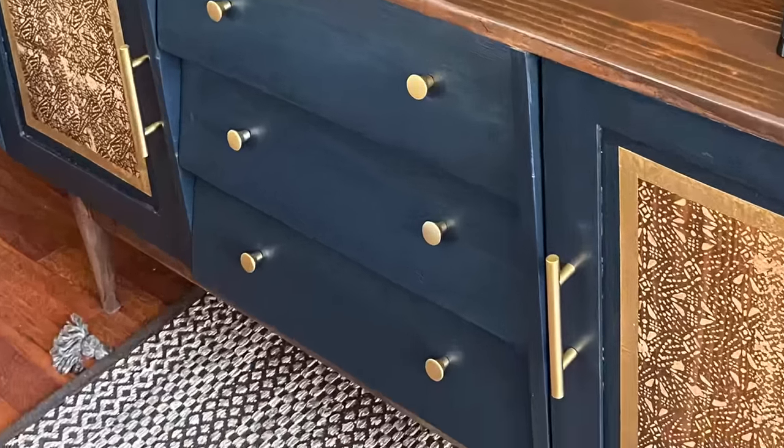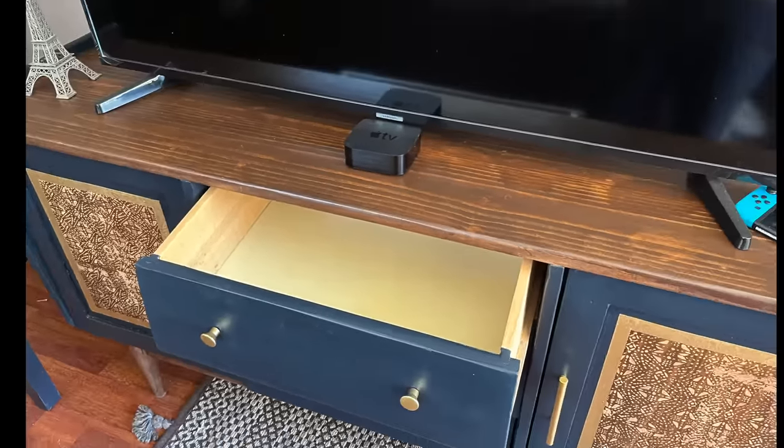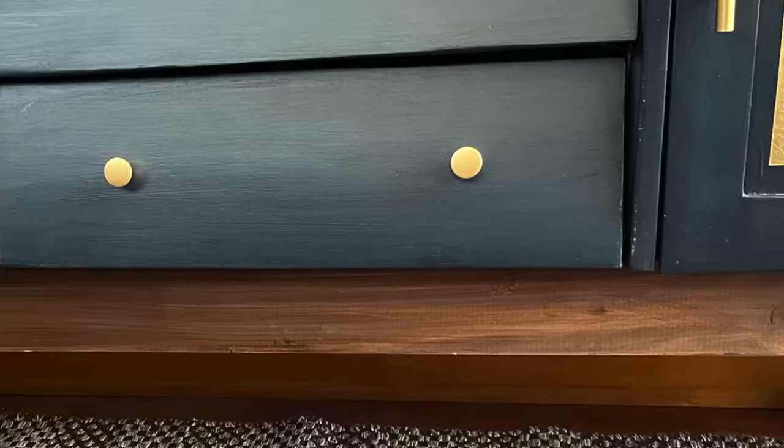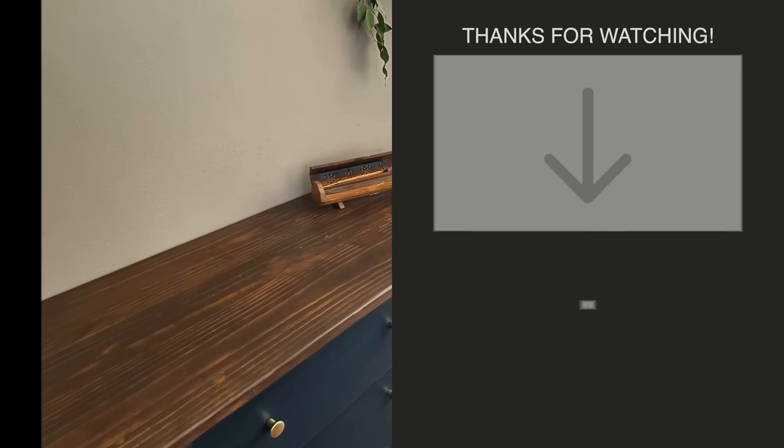Don't forget to check the playlist with all the other wonderful videos by the most amazing furniture flippers of YouTube. And thanks, Meg, for hosting such a beautiful challenge. If you liked this flip, you can check this other video on the right.